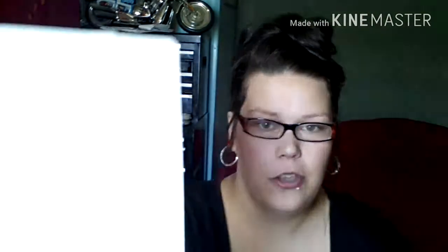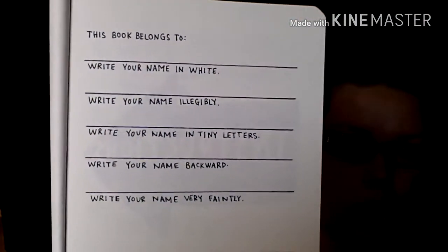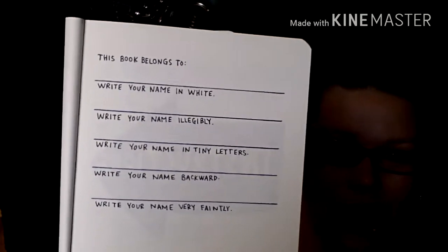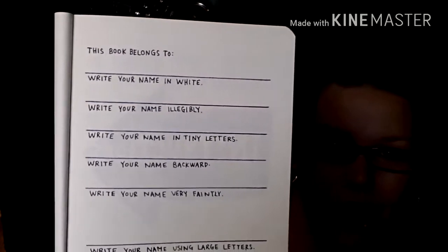The first page has 'this book belongs to' and it wants you to write your name in white, write it illegibly where you can't really read it, write it in tiny letters, write it backwards, write it very faintly, write it using large letters, and all that other fun stuff. It even has a funny note at the bottom - it says if found, flip to a page randomly, follow the instructions, then return. I'll do this part later - I want to actually get started on a legit page for this video.